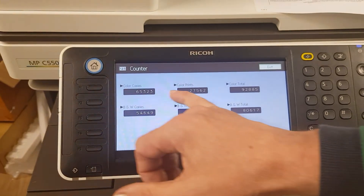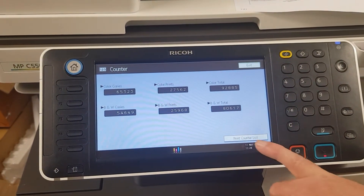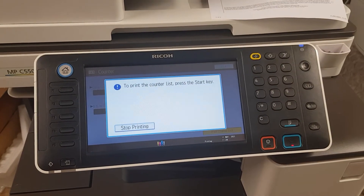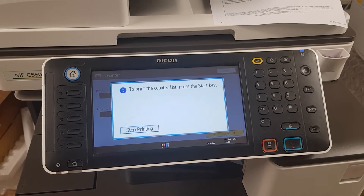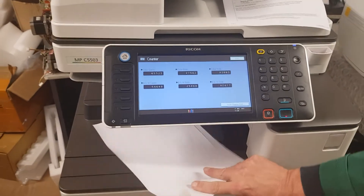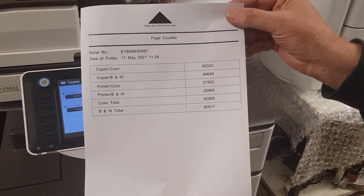The counts shown are: color copies, color prints, color total, black and white total. The print/go button will give you a hard copy of it. There's your hard copy.